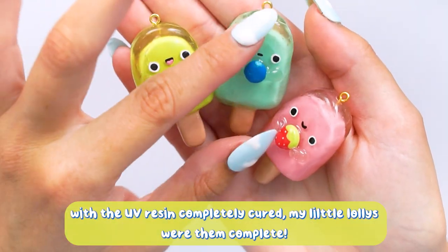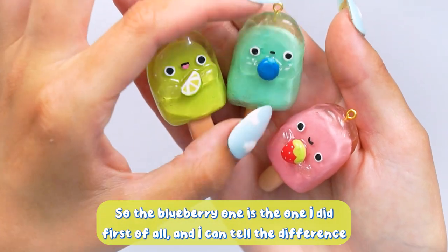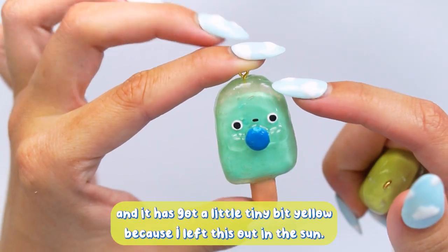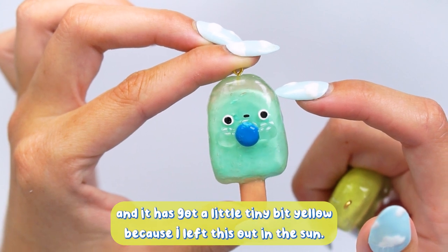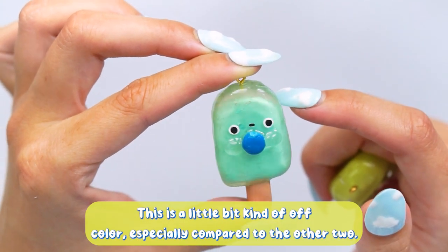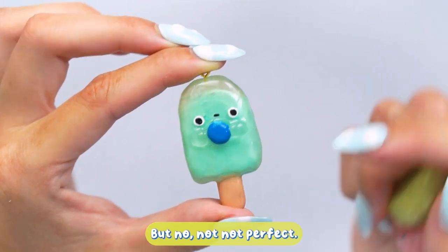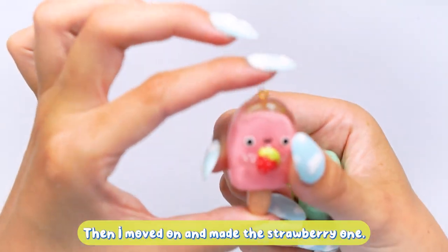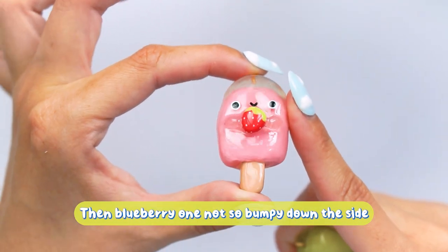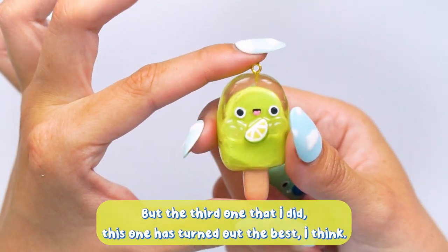With the UV resin cured they're now all complete. The blueberry one I did first, and I can tell the difference — the clear coating is a bit bumpy down the sides and it went a little yellow because I left it out in the sun for four hours, which I definitely shouldn't have done. It's a little off-coloured compared to the other two. The strawberry one turned out much better, not so wibbly-wobbly down the sides, and I love the pink and strawberry combo.